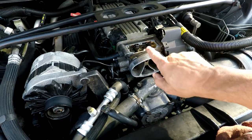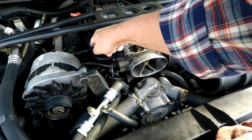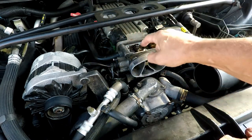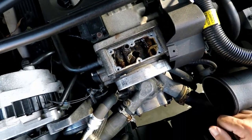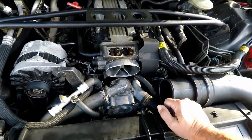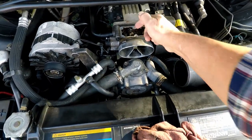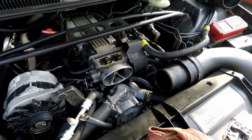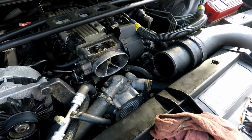Air comes up through that notch and goes back into the intake along with any vapors from the PCV vent. That's why you'll see dirt, grease, and blow-by in there. You can take this opportunity to use some carb cleaner — stick a rag in the hole, spray it down, and wipe it off.